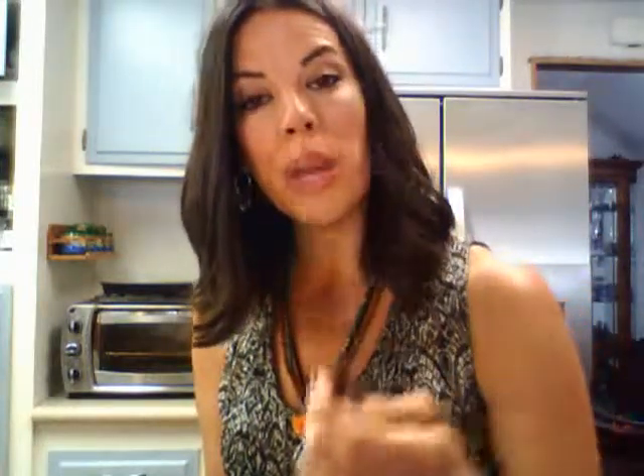Then we have two eyeshadow brushes — the flat one, which is great for the base color, and the tapered one that goes right into the crease. Because of the shape of the brush, it does all of the job on its own. So the importance of brushes — let's be very clear — you want to have brushes that are high quality.